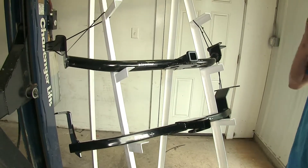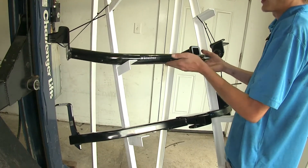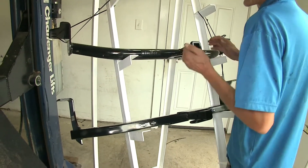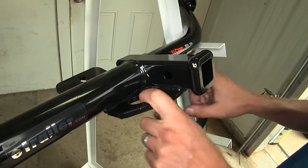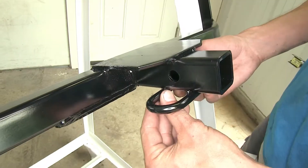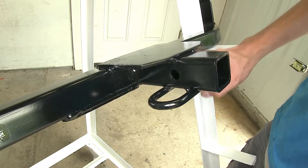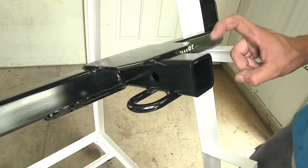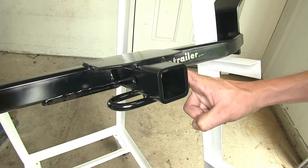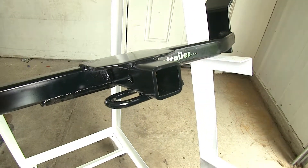Another difference between our hitches is the safety chain loops. The Curt hitch has a plate that's welded to the bottom of the receiver and to the bottom frame of the hitch — it's kind of an angled design, so you can really only hook your safety chains in from the front. The Draw-Tite has tubular designs, and you can clip in anywhere around the perimeter of it.